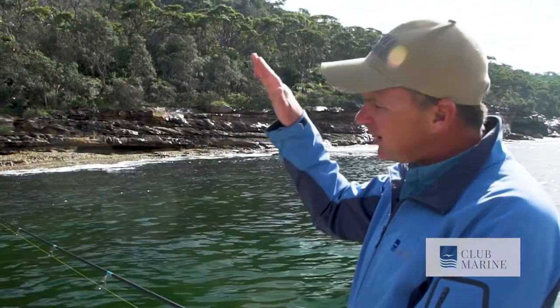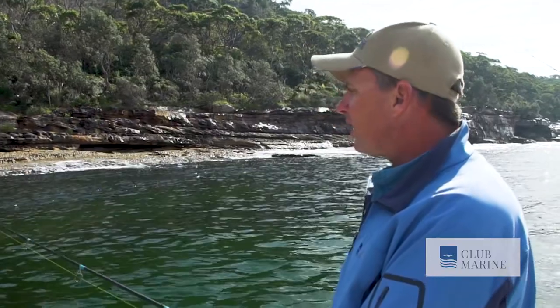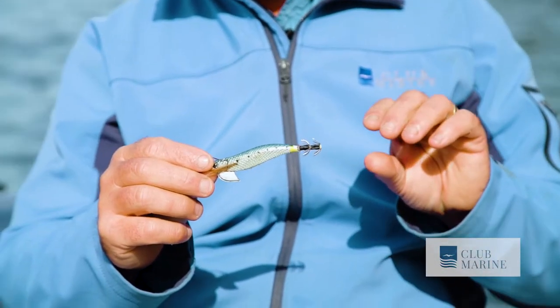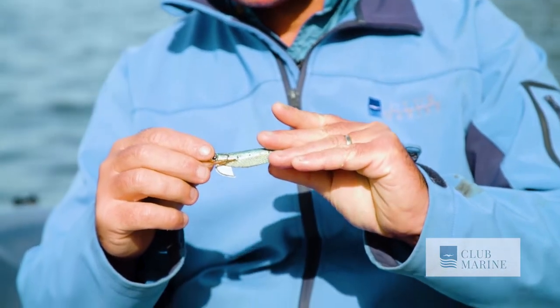The key is to let it sink down at least halfway down the water column, and then a slow stop-start retrieve. When you pull it up, it comes forward and then starts drifting down. When the squid grabs it, he'll come in, grab it, and then the steady weight will pull him down onto those hooks.